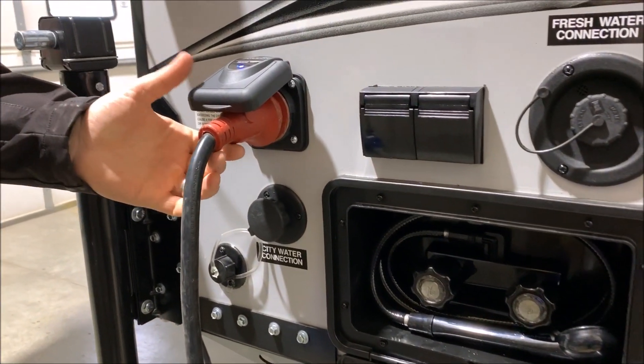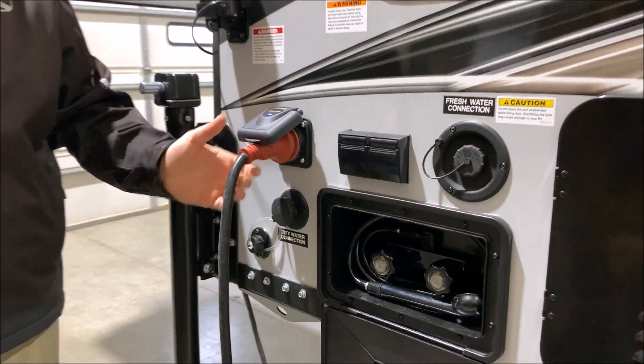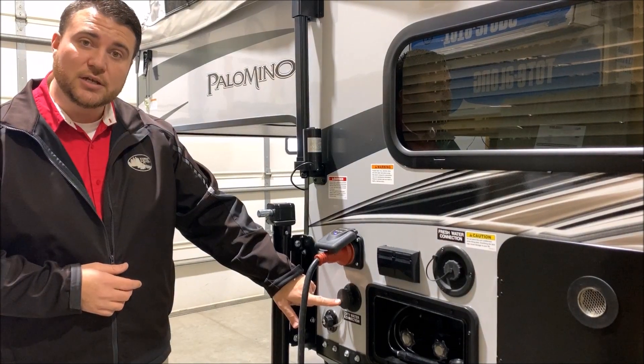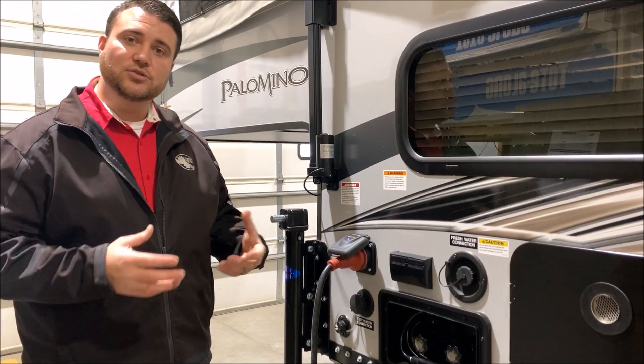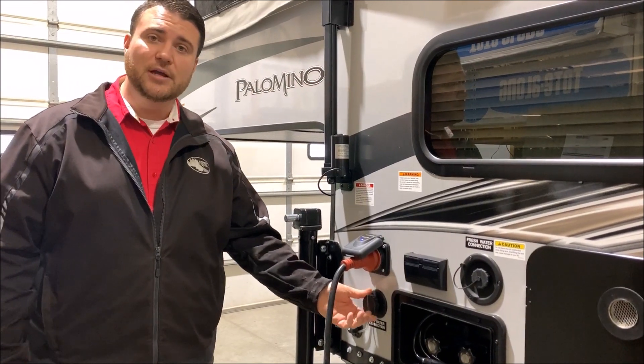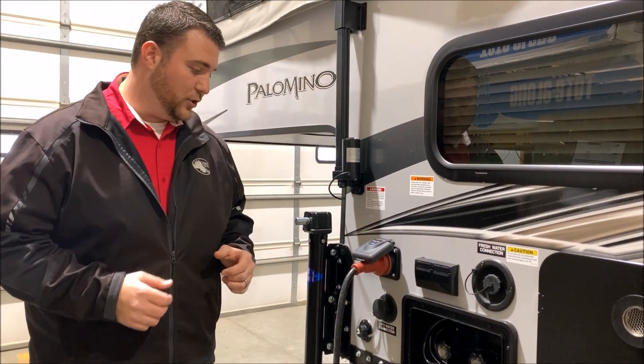This is a 30-amp unit and it comes with a 25-foot detachable power cord. Below that is your city water connection — if you're at a campground you simply hook up your water hose to the camper and that will pressurize your lines for you.